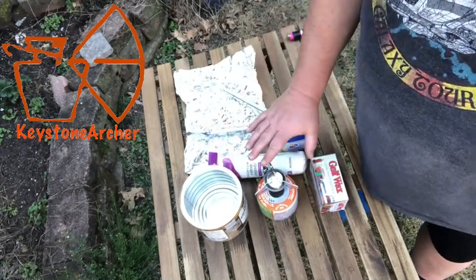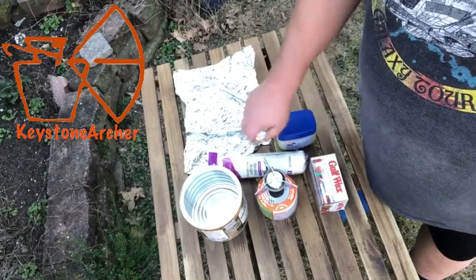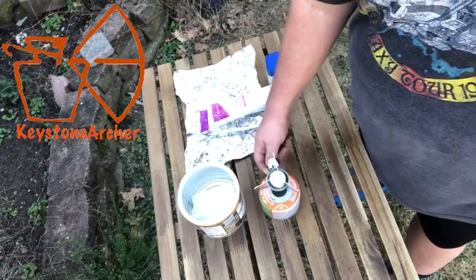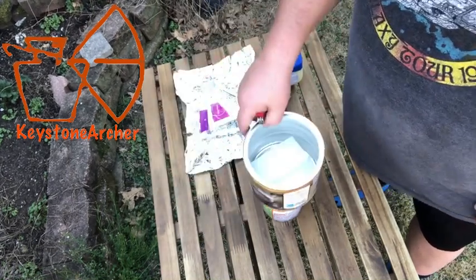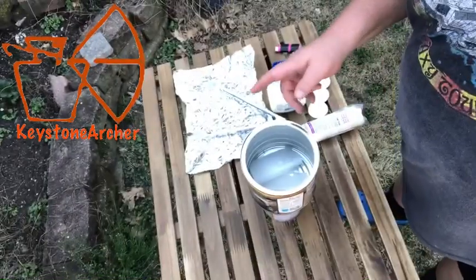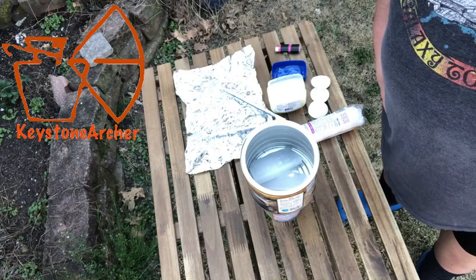I have an old coffee can here that I'm going to melt the wax in. So what we're gonna do is put the wax in the coffee can, get it melted. I've turned the heat way down on the burner and we're gonna let that wax melt until it's all gone.